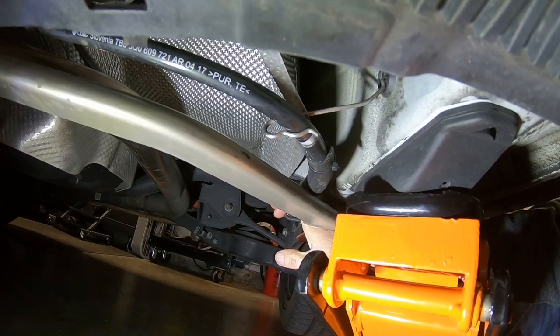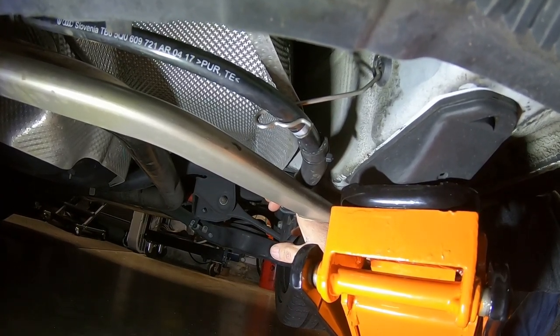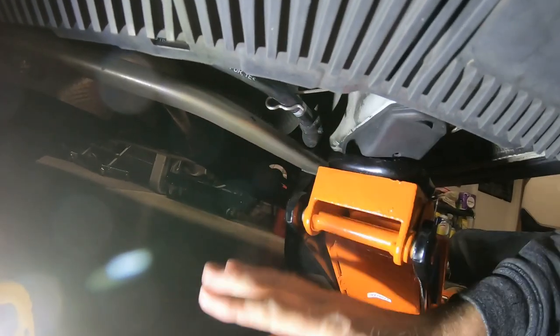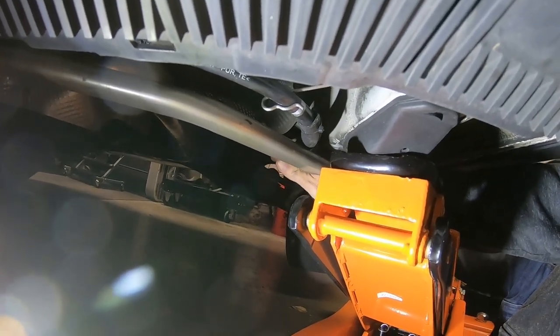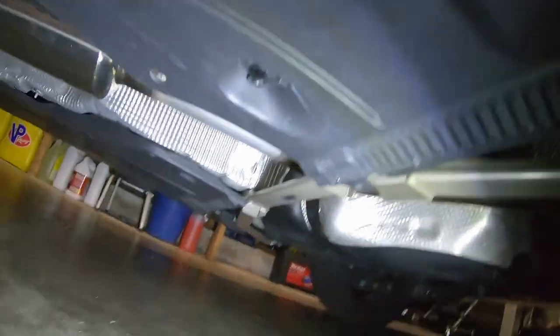I was thinking, what would squeak that much? It didn't make sense. I was thinking strut top, springs, sway bar even. It only happens on the biggest bumps in the road when this would bounce a little, and your rear control arms are bouncing around. With the extreme movement, you might have heard something like that for a split second.